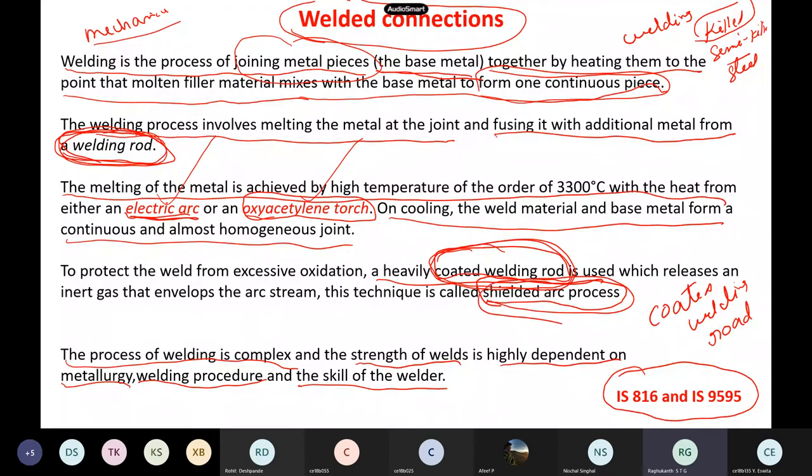Shielded arc means you are shielding the weld metal from oxygen oxides forming. Welding is a very, very complicated process — the metallurgy, the welding procedure, and the skill are very important. Many project failures are because the welding has not been done properly.